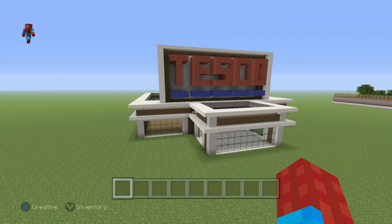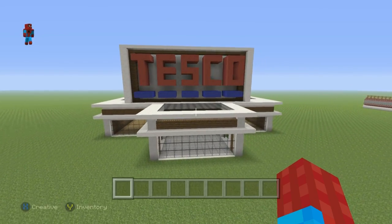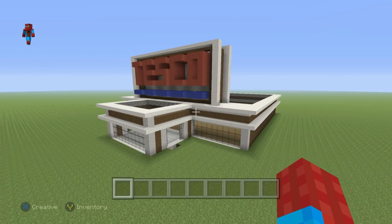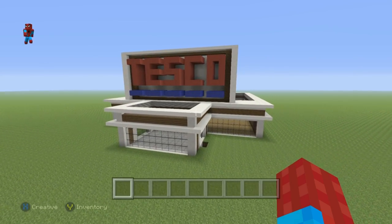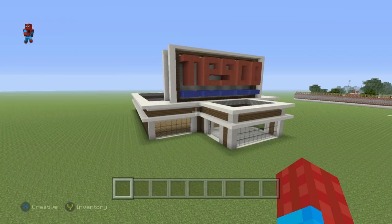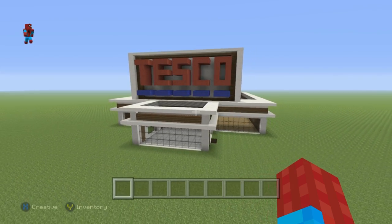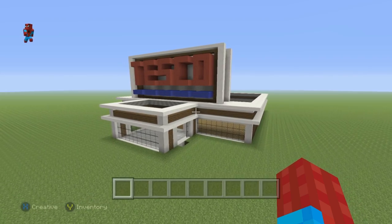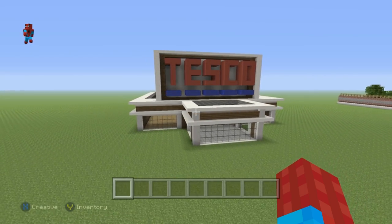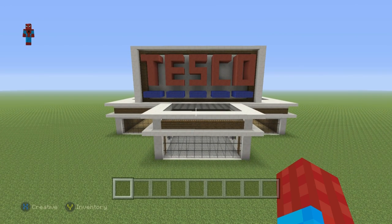Hey, what's up YouTube? In this video, I'll be showing you how to make the inside and outside of your supermarket. This video goes hand in hand with my actual supermarket tutorial that will show you how to make this building. If you haven't made the supermarket itself, head into the card system or the description below and you'll find a link to that tutorial. It will take you between half an hour and 45 minutes. Once you've done that, you can come back and follow this tutorial. But let's talk about how we're going to improve our Tescos, or whatever you've named your supermarket.